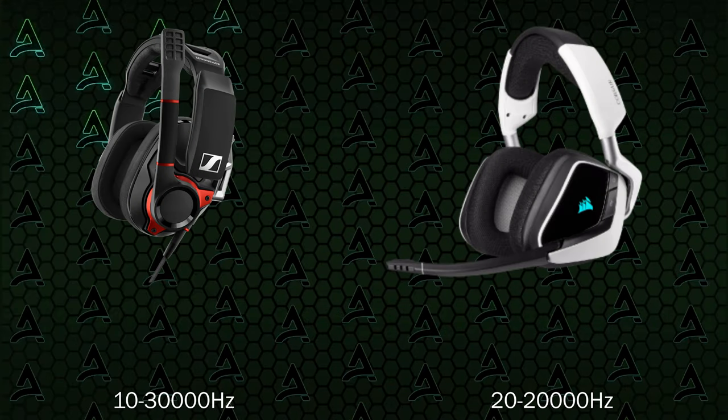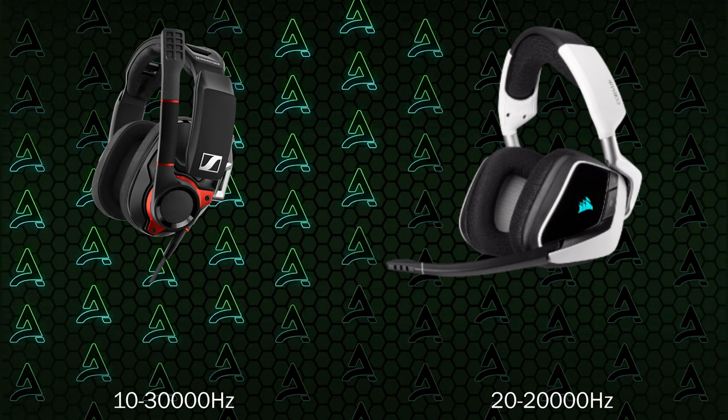Being built well is just what you expect from a $200 headset. But what you'd also expect is actually good audio quality. With such an expensive headset from Sennheiser, of course the quality is amazing — with a frequency response between 10 Hz and 30,000 Hz. Compare that to a more standard headset like the Void Pro from Corsair, which has about 20 Hz to 20,000 Hz. So quite a big difference there.